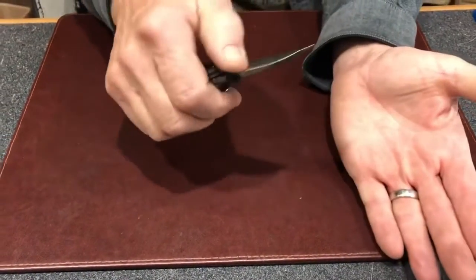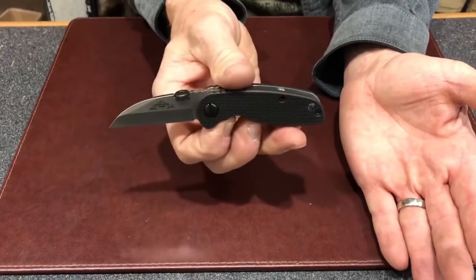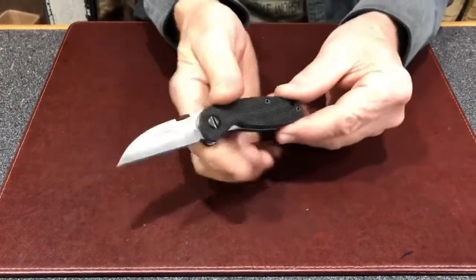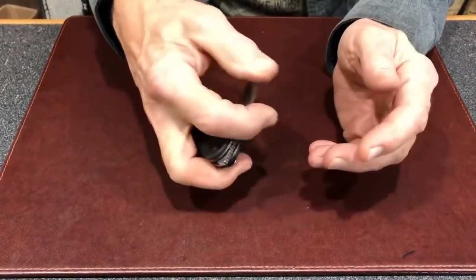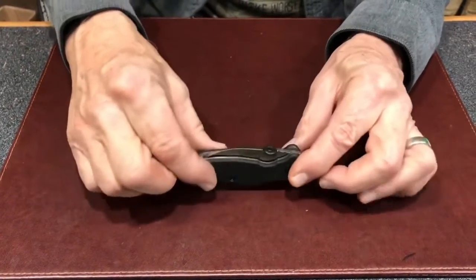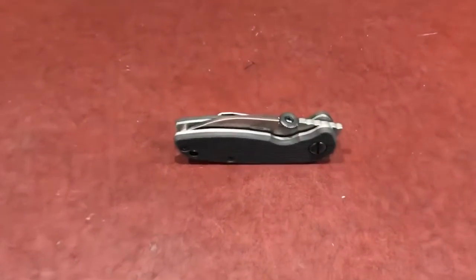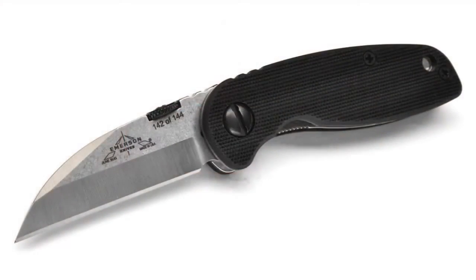This little pocket companion may be our ultimate EDC knife. I never use the word cute to describe one of our knives, but this one may be the exception. Cute as it may be, it's up to any cutting task you may tackle — after all, it is an Emerson. Hope you enjoy it.